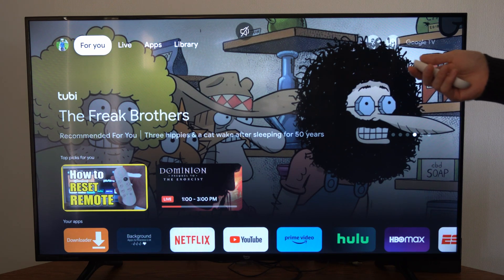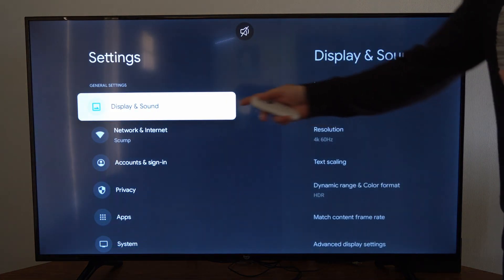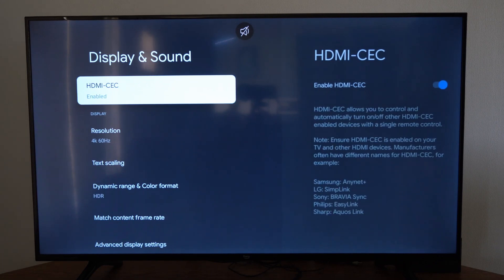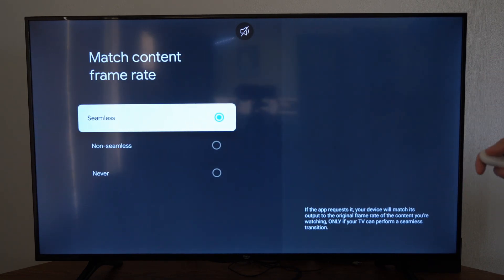Go on over to Settings, select that, then go down to Display and Sound. Go to the right, then go to Match Content Frame Rate. From there you have three options: Seamless, Non-Seamless, and Never.